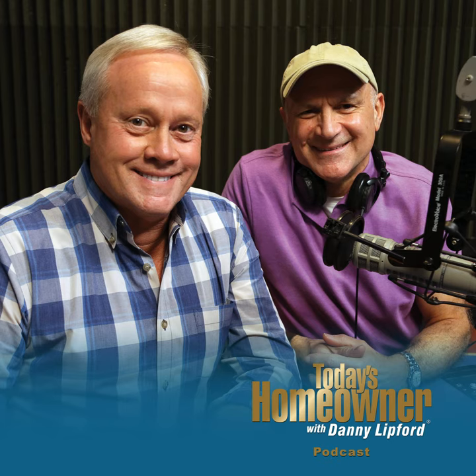Hello and welcome to the Today's Homeowner Weekly Podcast. We're here to help you with the challenges we all face as homeowners. I'm Danny Lippert and I'm Joe Truini. Each week, Danny and I are here on the podcast to answer any and all home improvement questions. We want to hear from you — send us your questions or comments at todayshomeowner.com/podcast.